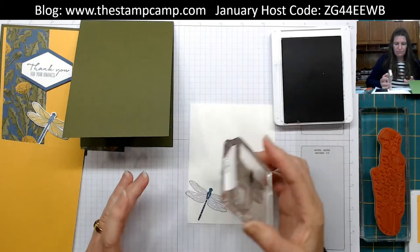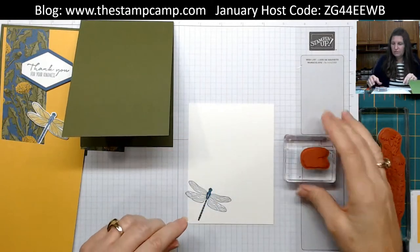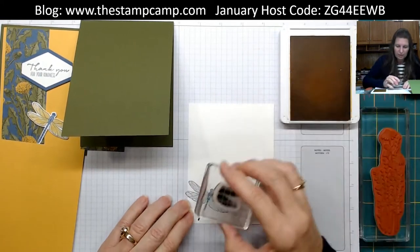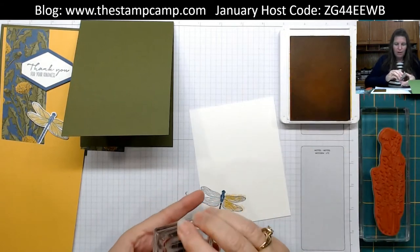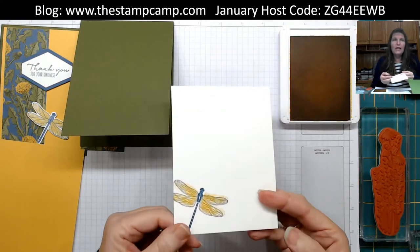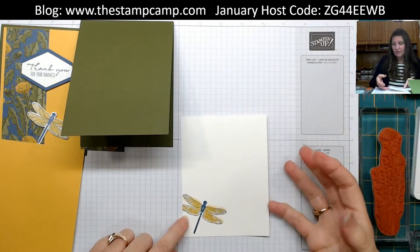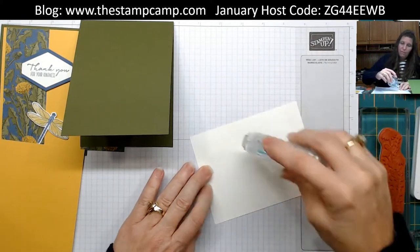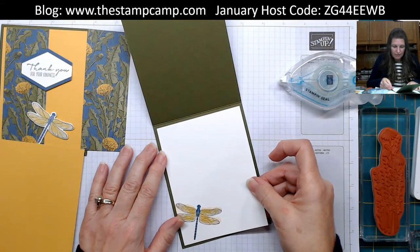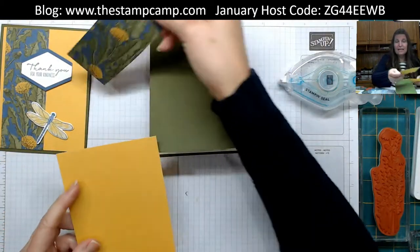There's a funky little wing stamp in the set. It really only works in one direction — if you stamp it the other way it won't be right in the lines. If you punch the paper dragonfly instead you really don't notice the misalignment. That's just one of those stamps that doesn't match up perfectly, and that's okay.